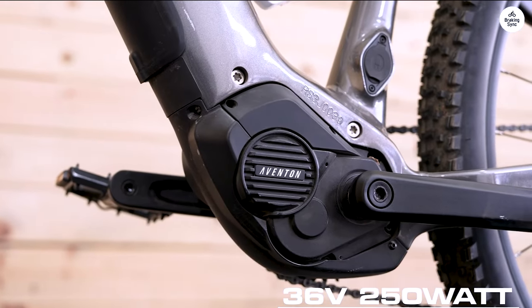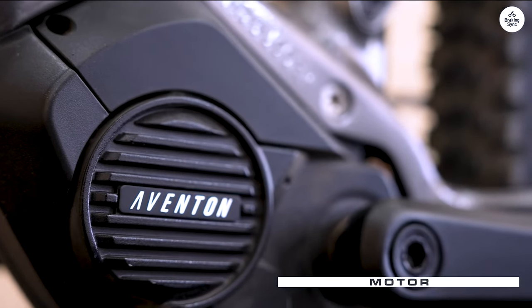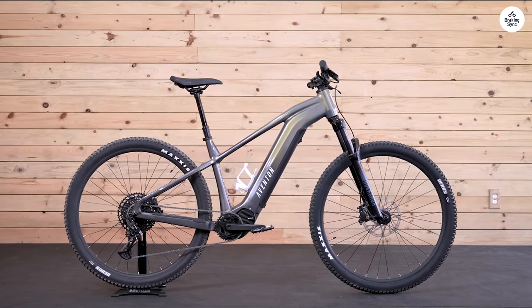The motor and battery combo on this bike is also solid. It can hit speeds of up to 20 miles per hour, and the range is up there, promising up to 80 miles on a single charge. That's plenty for a day's adventure, in my book.